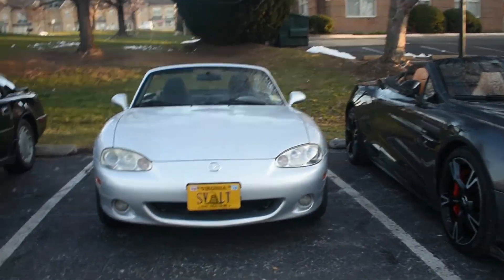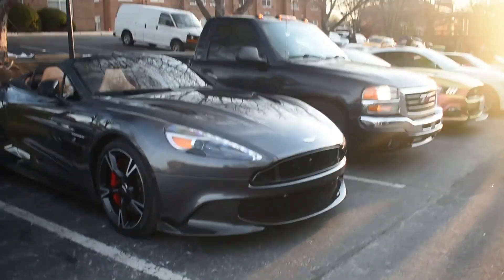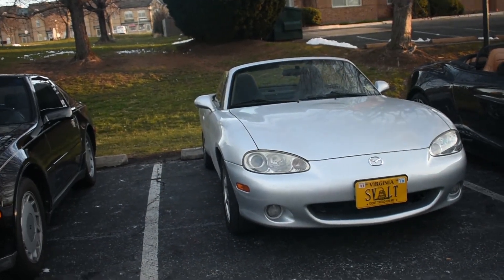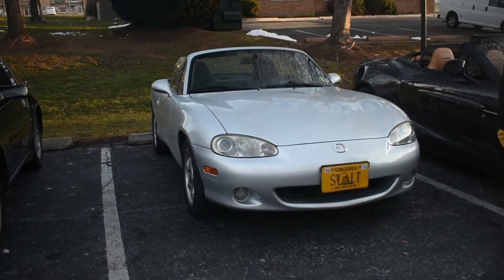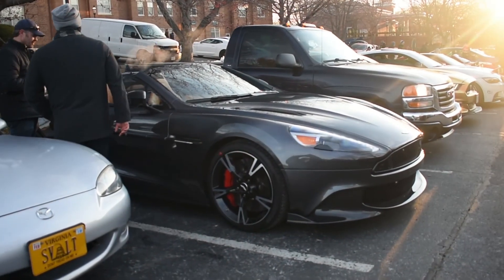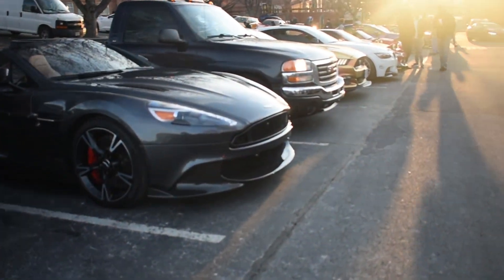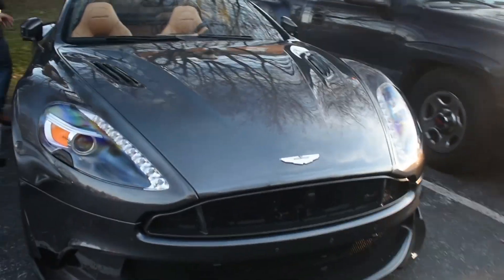Look how large this Aston Martin is compared to my Miata. This thing is massive, but at the same time it's probably a lot more comfortable. I was driving the Miata yesterday and after a couple of hours the thing gets cramped — it's not a comfortable car. That's why when I drove to Dream Ride, I rented a car, because I'm not taking that thing to Massachusetts. Hell no.